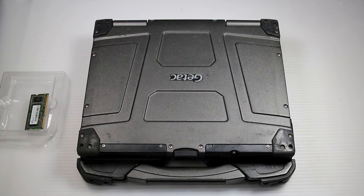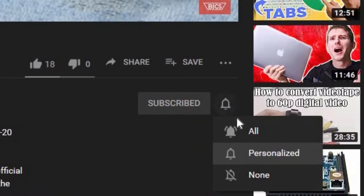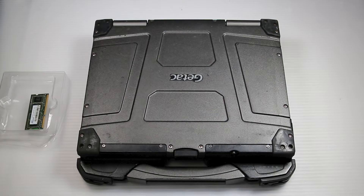Hi, this is Bob Johnson's Computer Stuff, and if you're looking for an online Toughbook community that gives tips, tricks, and support, hit the subscribe and bell button for all of our upcoming videos.